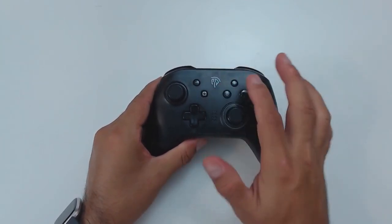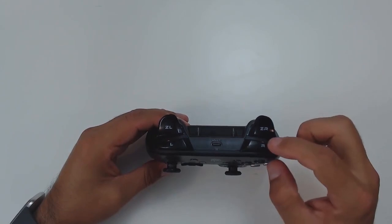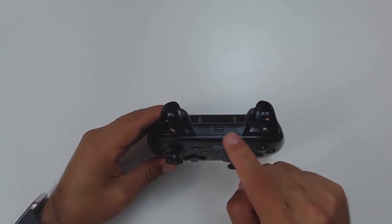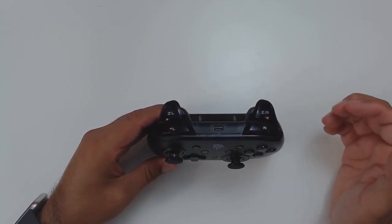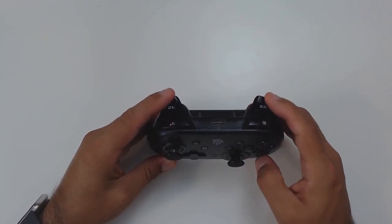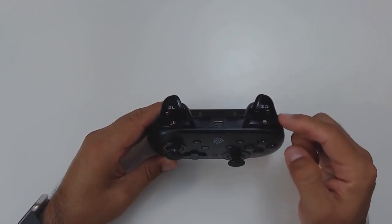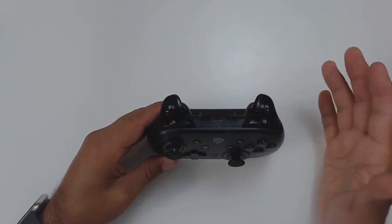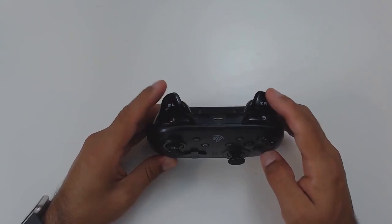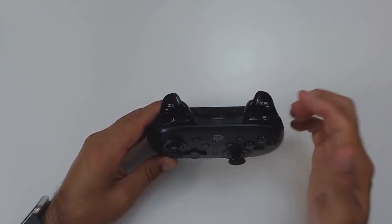The plus, minus, capture, and home buttons are all there and work perfectly fine. The R and L triggers are clicky, however the ZR and ZL are analog triggers — partly because this controller is also compatible with PC, and some games need analog triggers. I don't quite like analog triggers for the Switch, but these do not have a long travel distance, so they're on the better end of the spectrum. The Nintendo Switch only recognizes digital inputs, so I prefer clicky digital triggers, but overall these are pretty responsive and have a good amount of bounce-back, returning to their original position quickly.